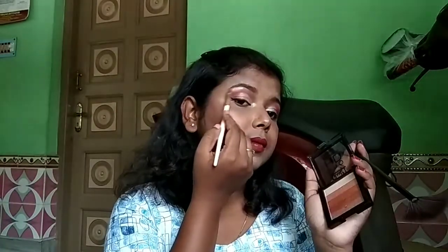Here comes the best part — highlighting! It's seriously my favorite part. Comment below what yours is. I'm using the highlighter palette by Glam 21 with a fan brush, mixing two shades and applying them on both cheekbones, the bridge of my nose, the top of my lips, my chin, and my forehead. You can put as much as you want — it's never enough! Using a pointy brush, I'm also highlighting my brow bones. Then I'm using the fan brush again for that extra final touch.